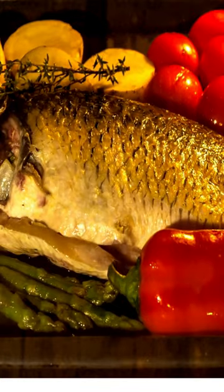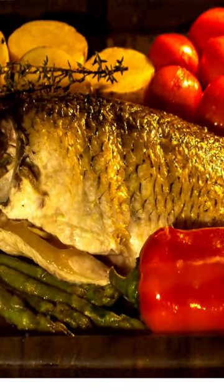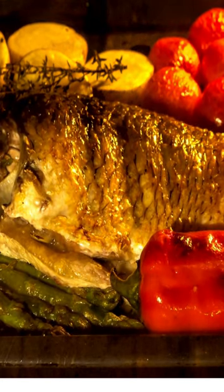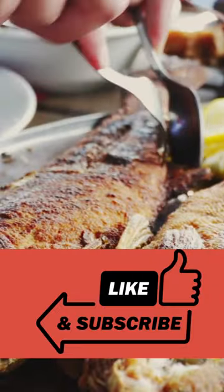Bake for 15 minutes or until the fish is cooked through and flaky. Serve the fish with a side of steamed vegetables, and you have a delicious and easy fish recipe that's perfect for beginner cooks. Try it out today and enjoy.